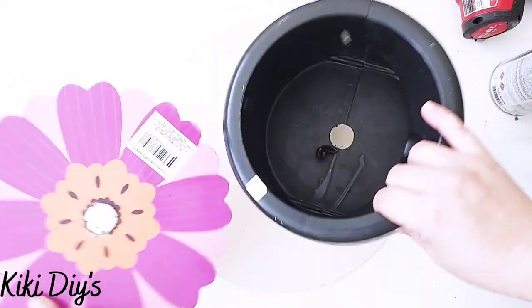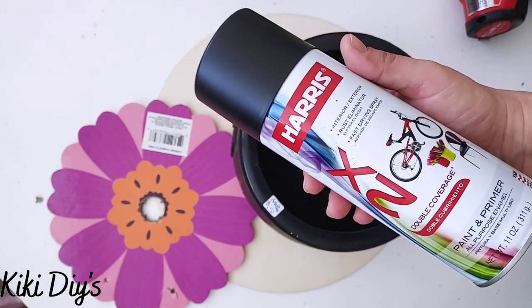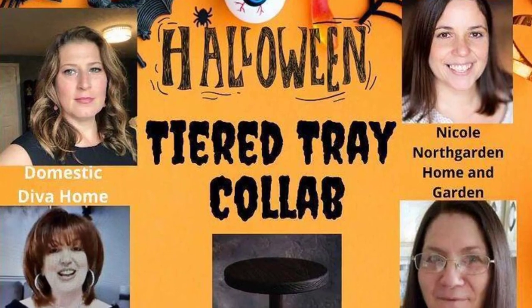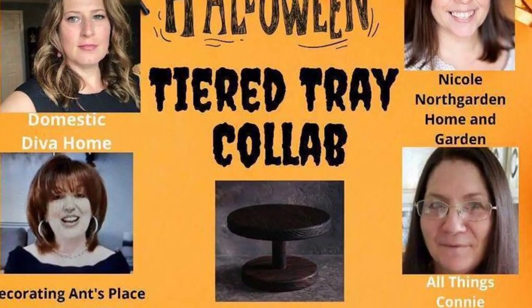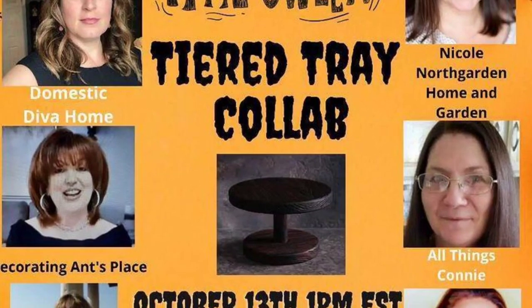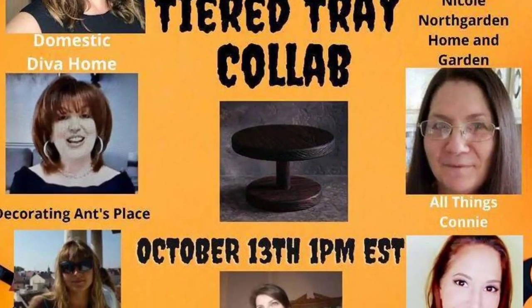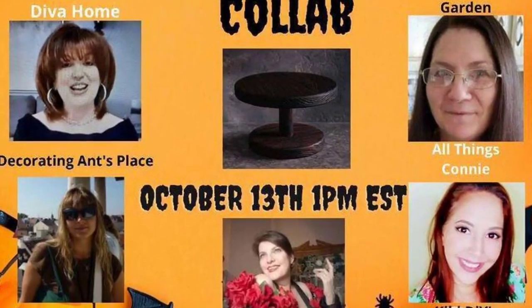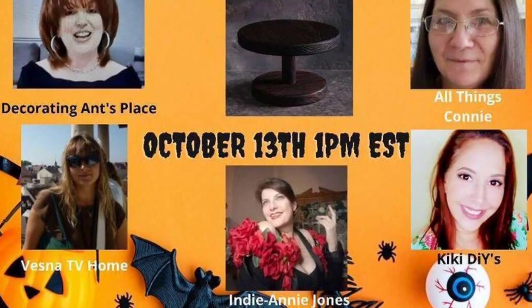Now I'm gonna take the cauldron, the circle, and the flower and paint them with flat black from Harris paint all over. This is part of the Halloween Tiered Tray collab and I'm joining Sonia from Domestic Diva Home and Domestic Diva DIY and all of these beautiful and talented ladies. In the description box down below you're gonna find the link to the playlist and also to Sonia's channel.